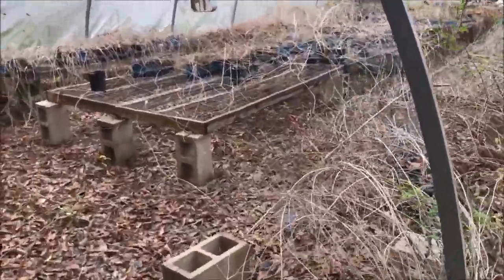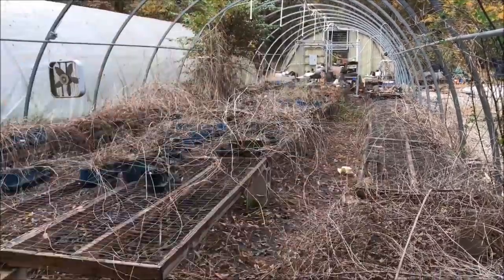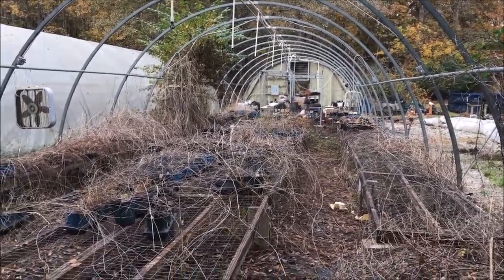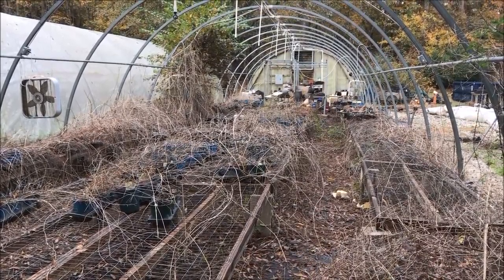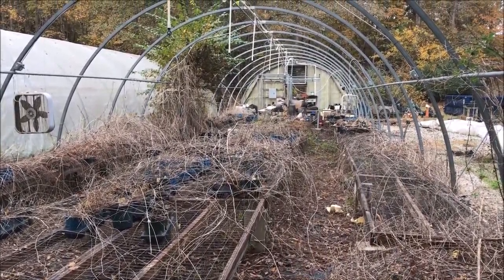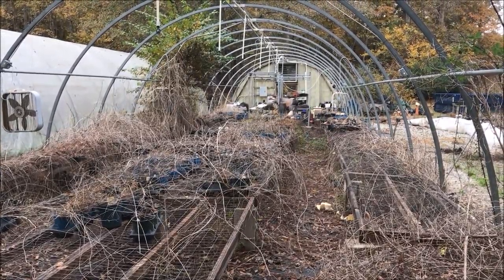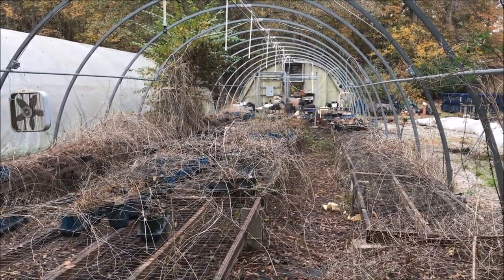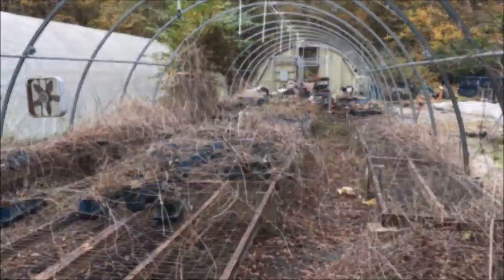Nature has done its deed in here, so I'm digging all this out. To get greenhouses at a good price you have to work, and I am not made of money — so this is how I'll get it. These are nice greenhouses, so a lot of good food is going to come out of here. We thank Miss Lee for being so generous and giving me a really good deal on this. I'm going to start pulling these tables out and the rest of this stuff.